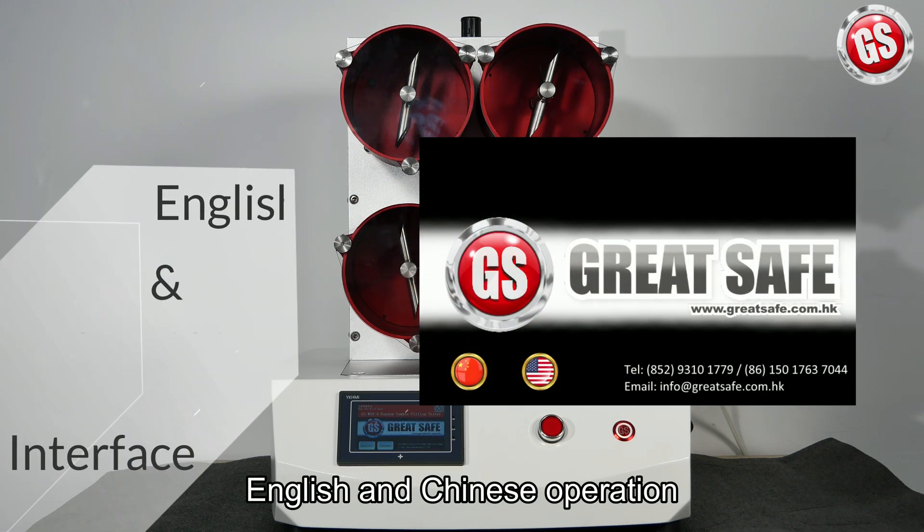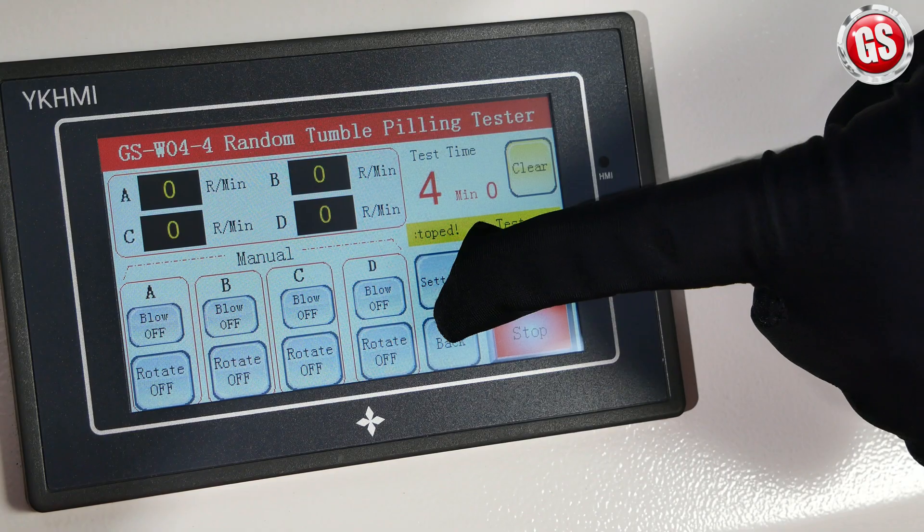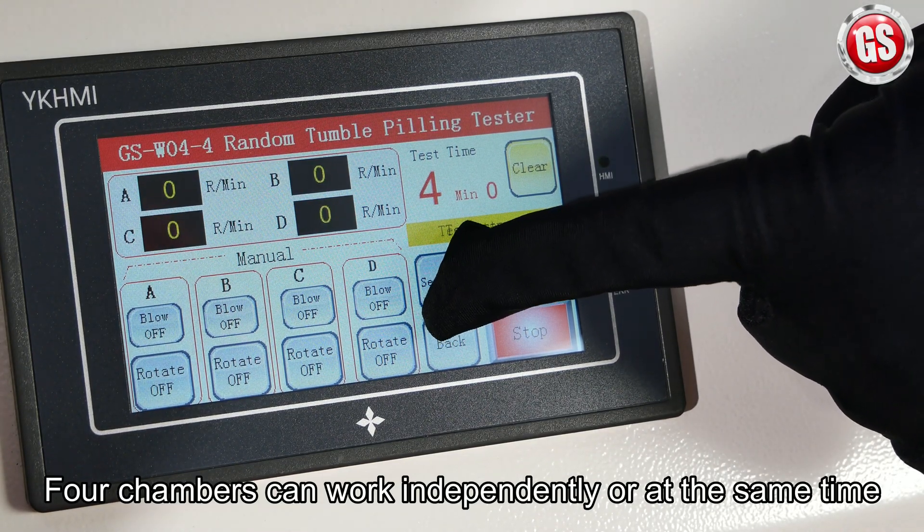The smart control system has English and Chinese interface. Four chambers can work independently or at the same time.